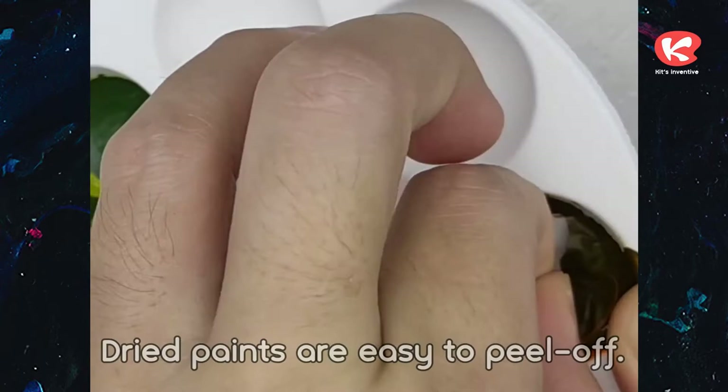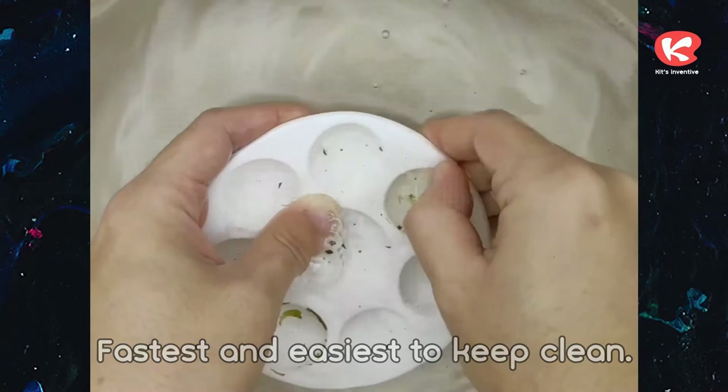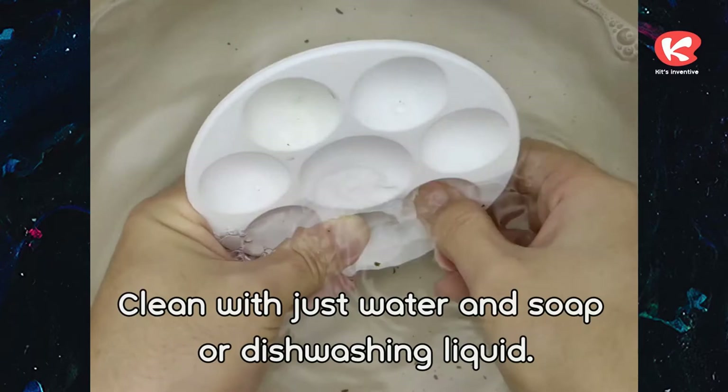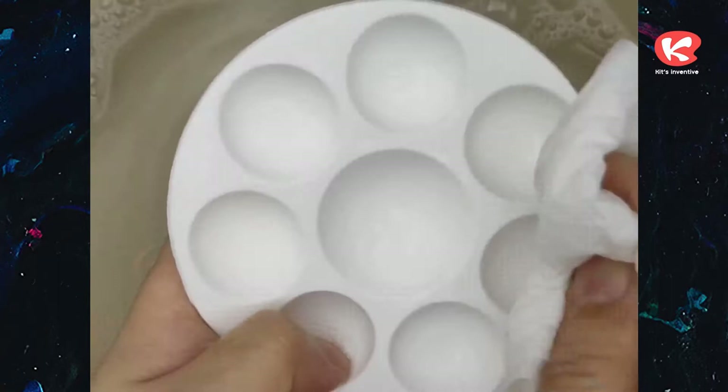Dried paints are easy to peel off. Fastest and easiest to keep clean — clean with just water and soap or dishwashing liquid. Scratch gently on the palette and wipe or shake the water off.